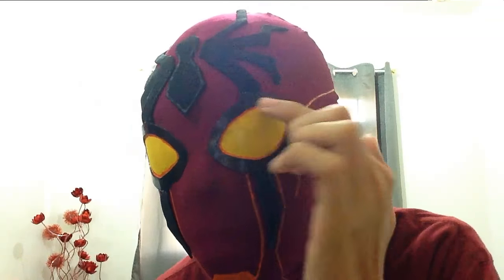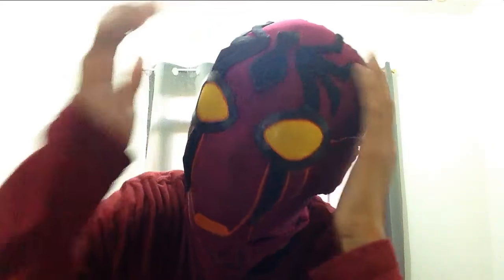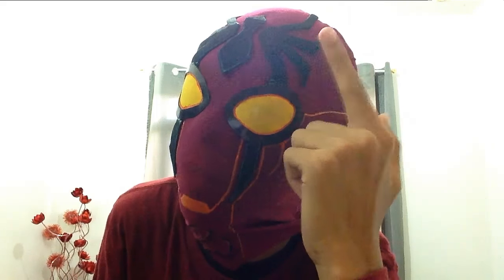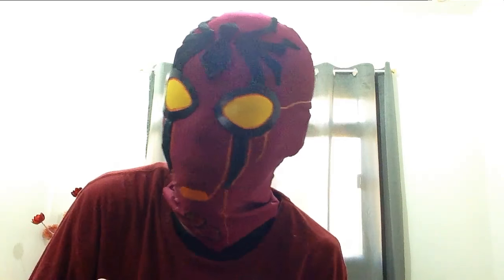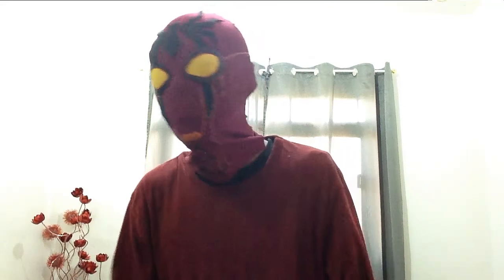As you can see, the lenses are kind of popping out - so awesome. This is just a piece of cardboard wrapped up with black fabric. You can also spray paint it instead of wrapping it, but the reason why I'm wrapping the cardboard is because it will give a nice texture. Wrapping it is the best thing to have a nice texture on your mask.